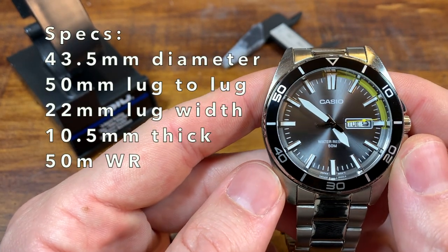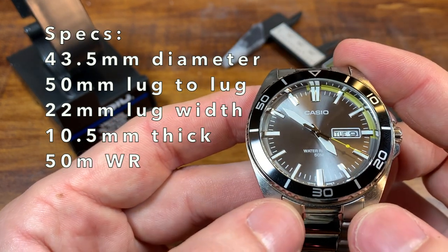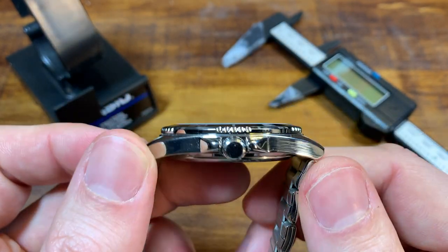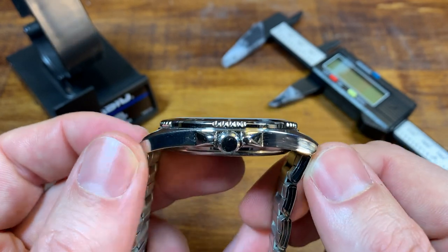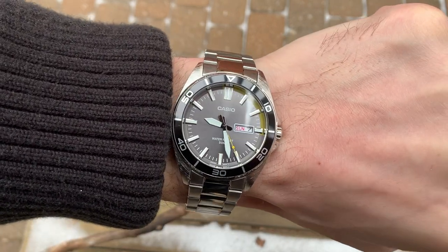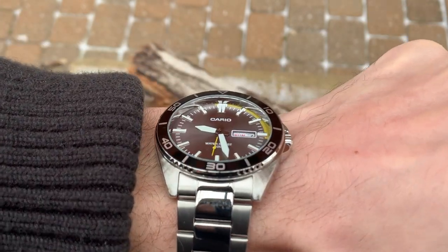It is a bigger watch: 43 millimeter diameter, 50 millimeters lug-to-lug, a 22 millimeter lug width. But because it's quartz, just 10 and a half millimeters thick. The cool thing is the combination of the thinness and the downturn of the lugs — it really does fit on the wrist well. So even though it is 50 lug-to-lug and a 43.5mm diameter watch, think twice before you pass on it if you have a smaller wrist, because it very well might fit you better than other watches of this size.